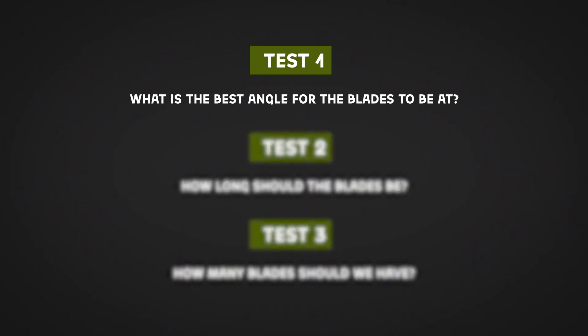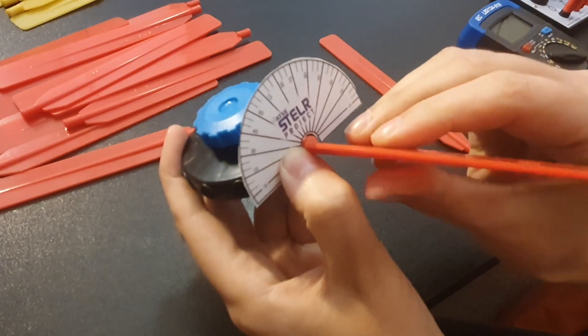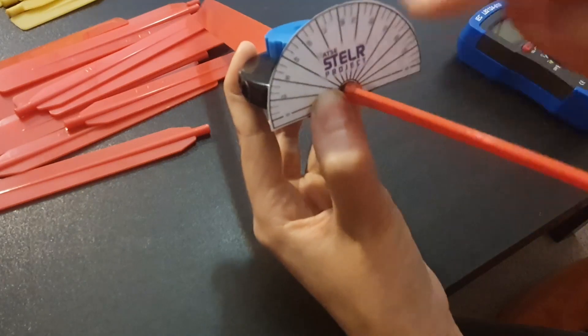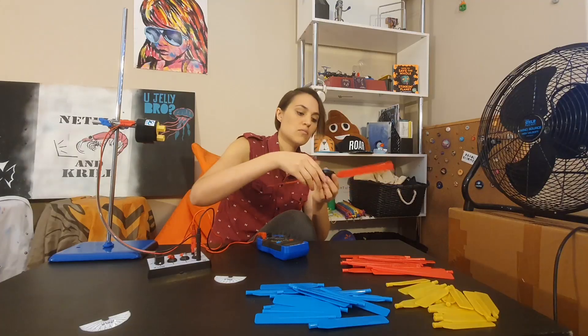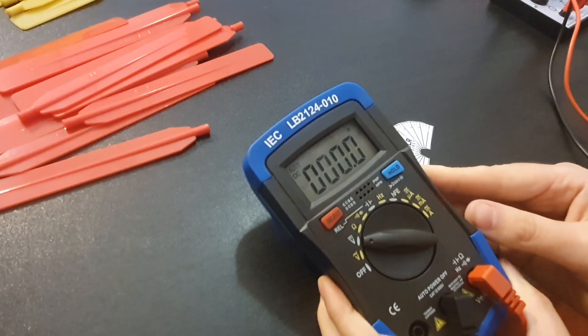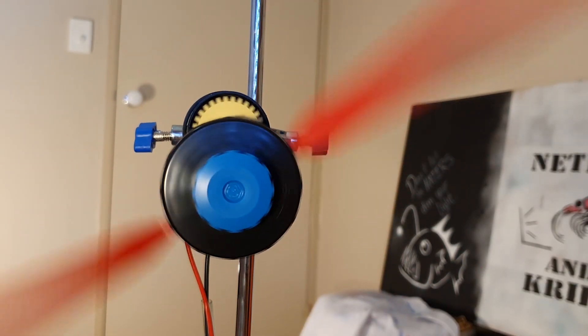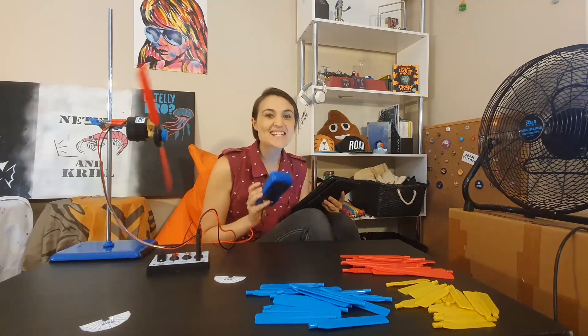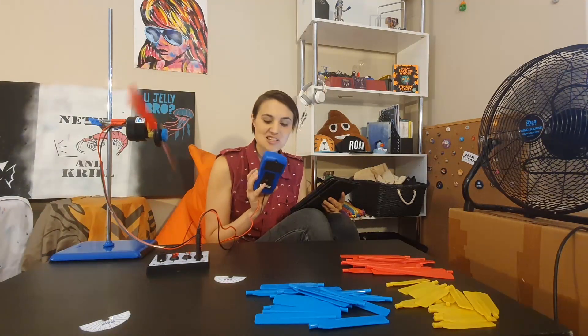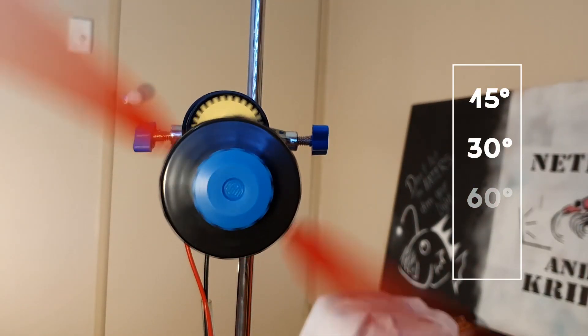Test one: blade angle. In this activity we'll be finding out what difference the angle of the blades makes to the power output of our Stella wind turbine. First we'll start with 45 degrees and two blades — make sure the blades are tight on the hub and are both at 45 degree angles to the face of the hub. Set the multimeter to the B scale, turn the fan on to the highest setting, and once a steady reading is obtained record the current and the voltage. Now test other angles: 15, 30, 60, and 90 degrees.